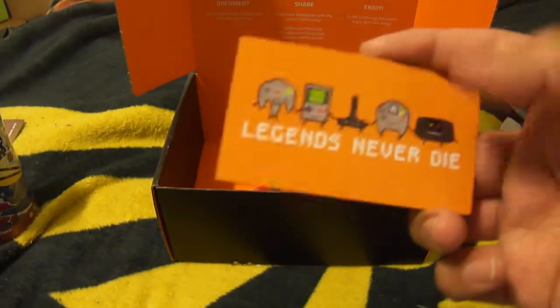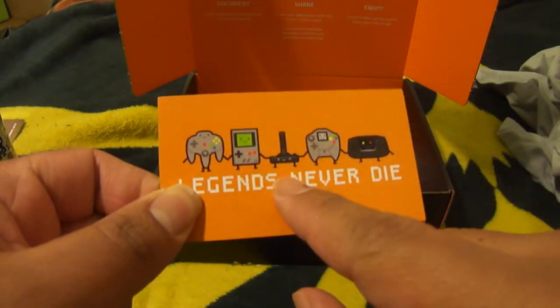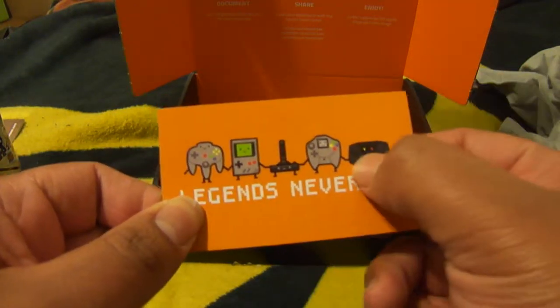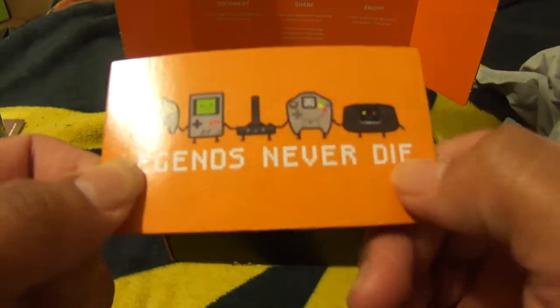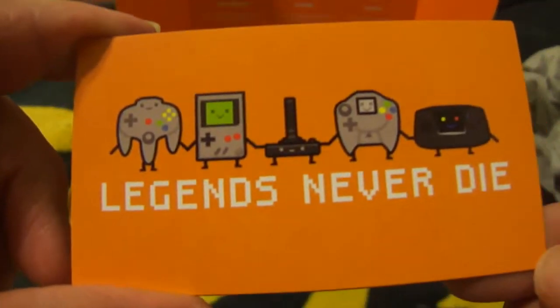We got a fridge magnet. This is 'Legends Never Die' and has the N64, the Game Boy, the Atari 2600 joystick, Dreamcast, and what is that — the Game Gear? Yep, the Game Gear. So let that auto focus. There we go.